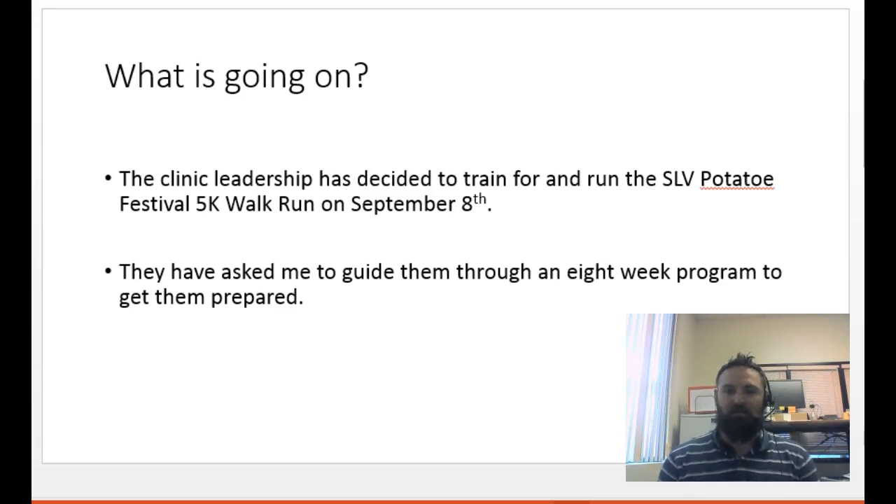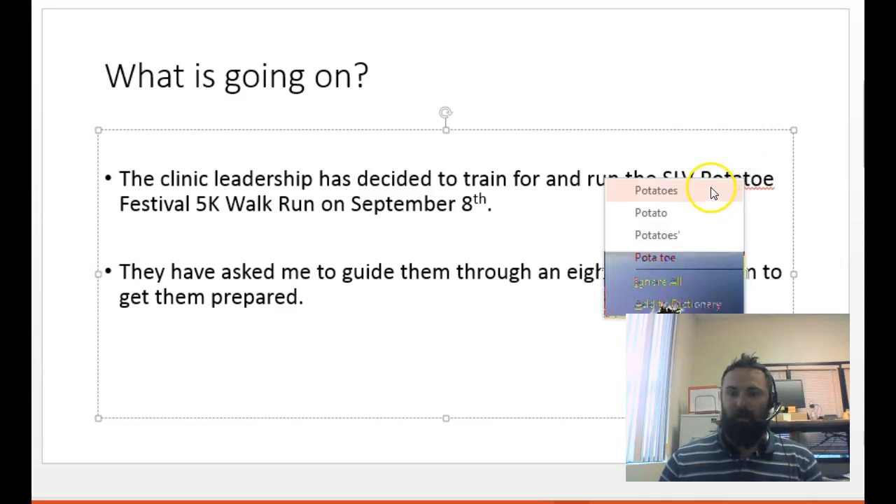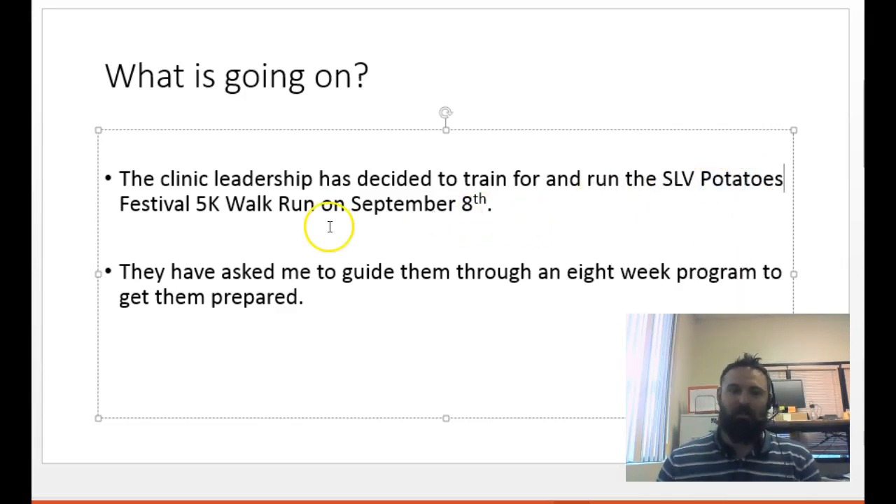The clinical leadership team is doing this at the SLV Potato Festival, and that is on September the 8th at 8 o'clock. They asked me to guide them through an 8-week program to get them prepared for this.